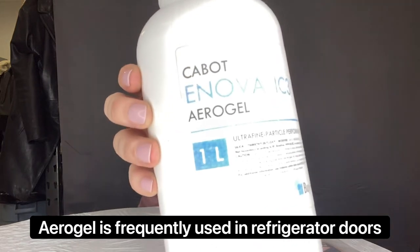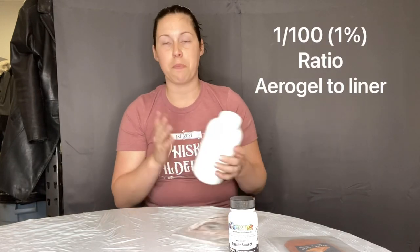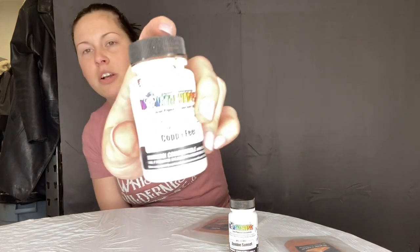We also decided to test something for schoolie and van life folks — creating heat resistance on your roof. I'm not a fan of silicone-based paints: they get dirty easily, are hard to clean, and you can't stick anything to them afterward. So we're going to mix in aerogel powder — this is 99% air, a full liter of the stuff, and it weighs almost nothing. We'll mix it into a half-quart and test its heat-resistant qualities using a semi-dark color called Copper Feel.